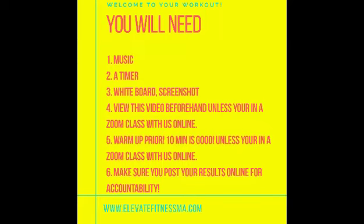Hey, and welcome to your workout! You're going to need music, a timer, and a whiteboard. Please view this video beforehand, warm up prior, and make sure you post your results for online accountability. If you are in a Zoom class with us, we're going to take care of the warm-up for you and go over all of the movements.